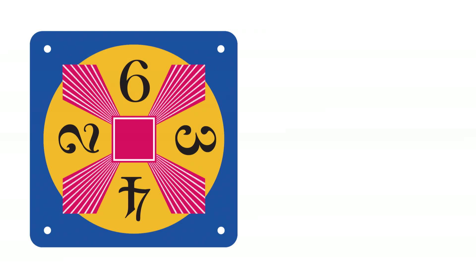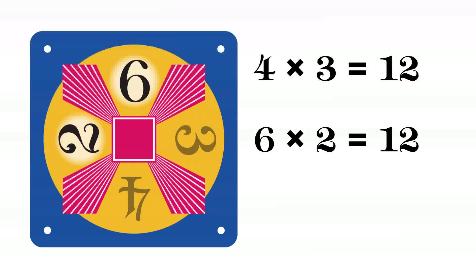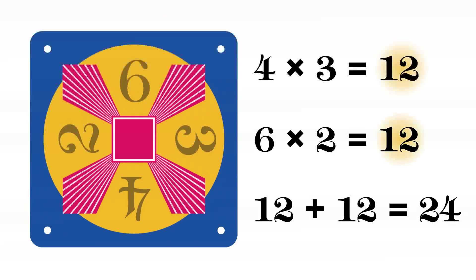Many of the 24 game cards have more than one solution. For instance, another solution for this card is 4 times 3 equals 12. 6 times 2 equals 12. 12 plus 12 is 24.